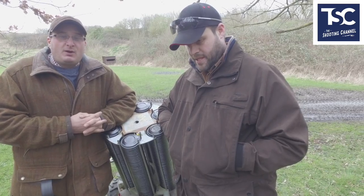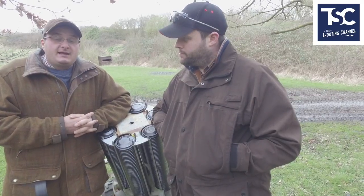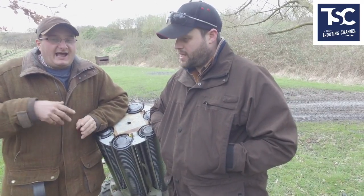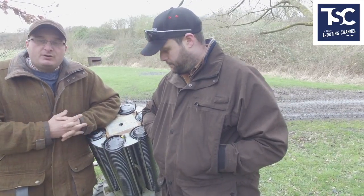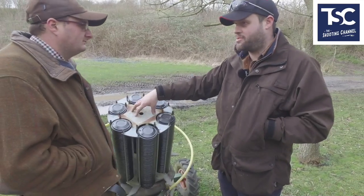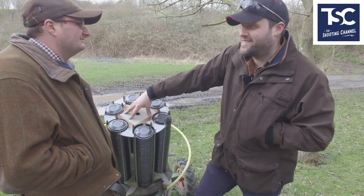We've got the experts from Bowman Traps. We've got Nick, who's going to go through with me and we're going to talk about how to use a clay trap. We've got a basic Bowman Super Match. Automatic traps aren't the only thing out there — from a Bowman perspective, we've been making traps since 1966.